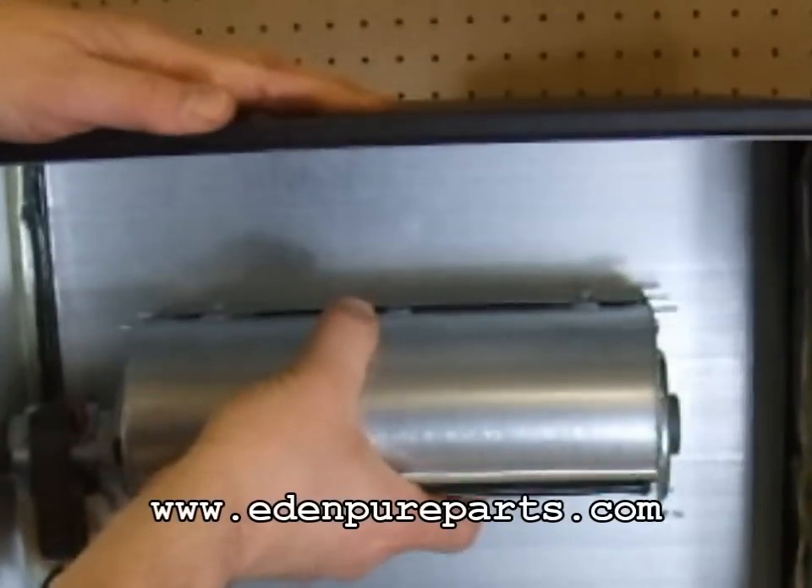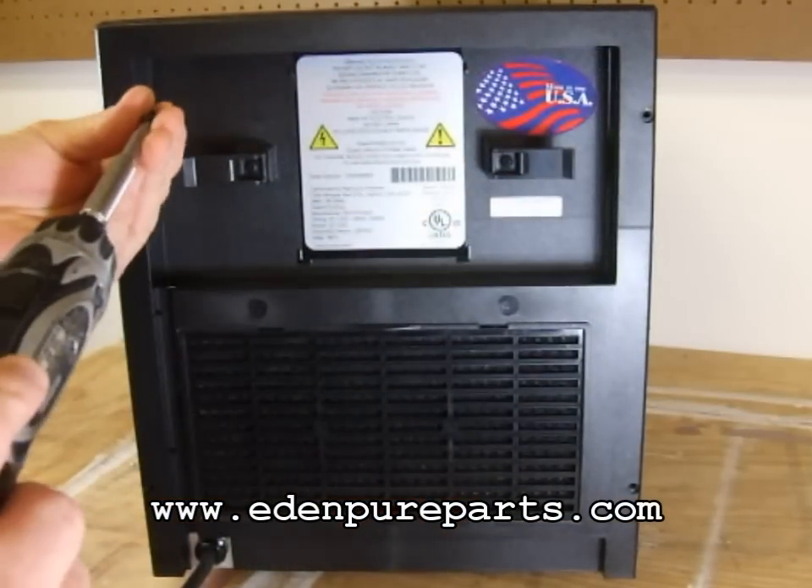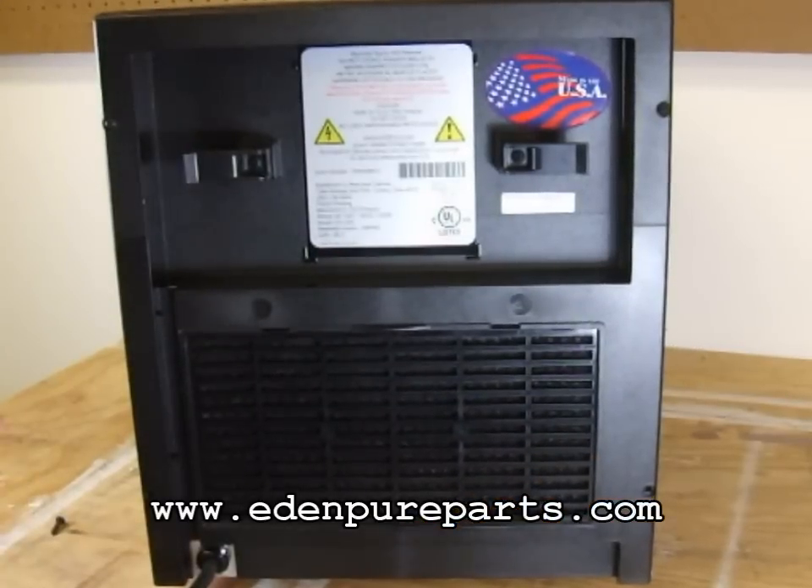Reinstall the internal access panel by reversing the steps used to remove it. Be sure to secure the top mounting bracket and the bottom screws accordingly. Do not over-tighten any screws. Reinstall the rear panel by reversing the steps used to remove it.